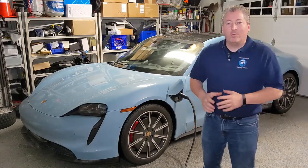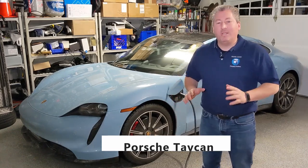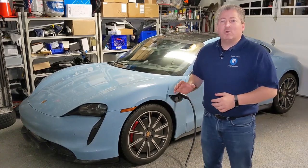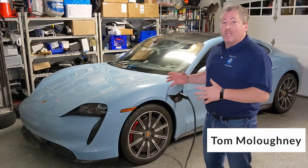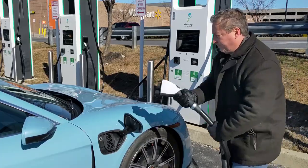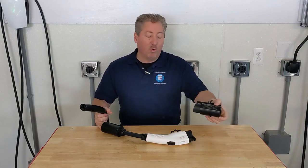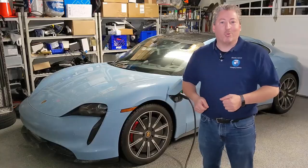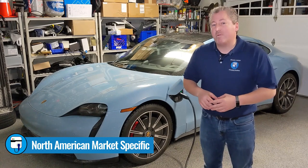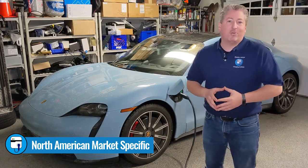Today on State of Charge we're going to tell you everything you need to know about charging the Porsche Taycan. The Porsche Taycan is one of the best electric vehicles available today, but many people don't realize it also has one of the best charging capabilities of any electric vehicle. We're going to cover home charging, DC fast charging, and even how you can use a Tesla wall connector or Tesla destination charger to charge your Porsche Taycan. Note that this is specific to the North American market — charging in Europe is a little different.